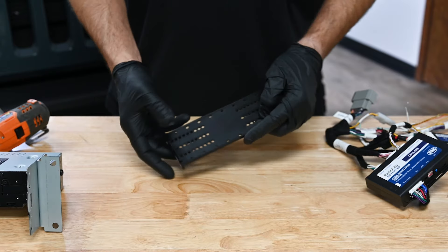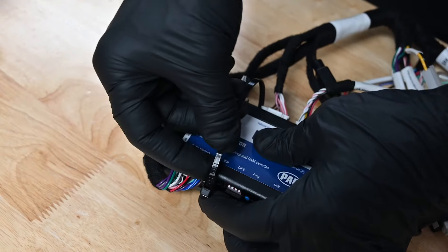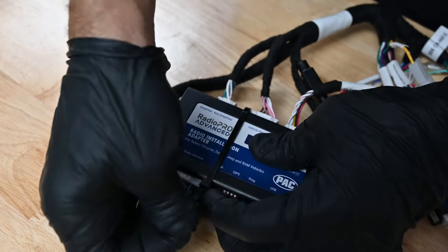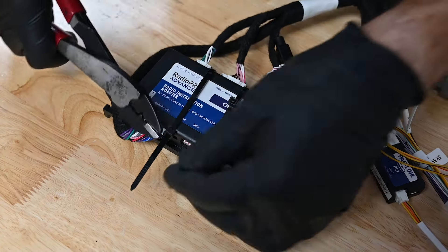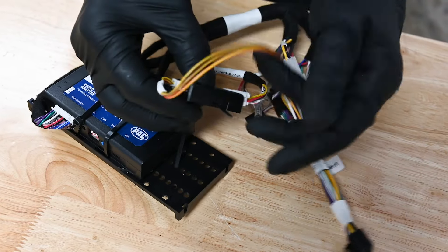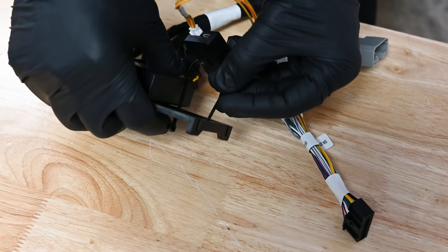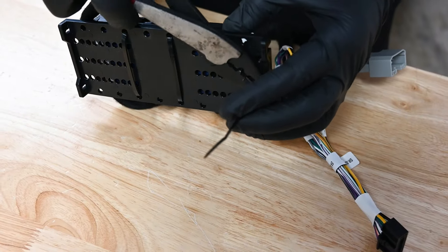Now we can attach the radio replacement module to the mounting bracket. Align the module to one side of the mounting bracket, then pass two zip ties through the module bracket through the mounting tabs on the module. Tighten the zip ties and trim off the excess. Pass the zip tie through the back of the PAC link module and secure it to the mounting panel next to the RadioPro module, then trim off the excess.